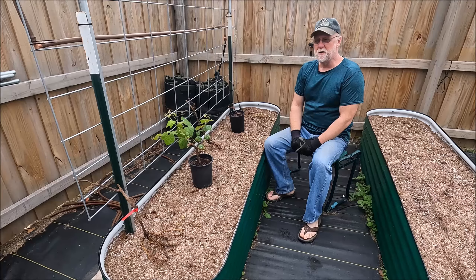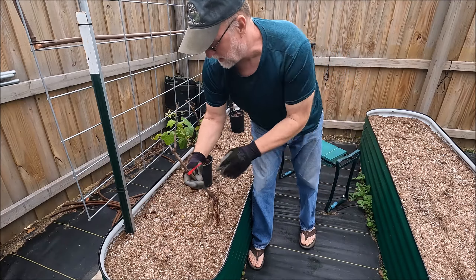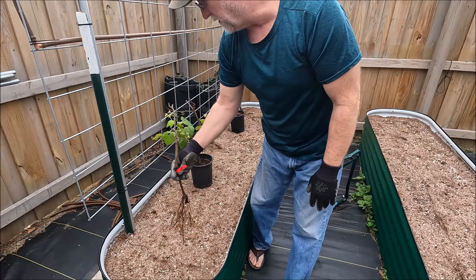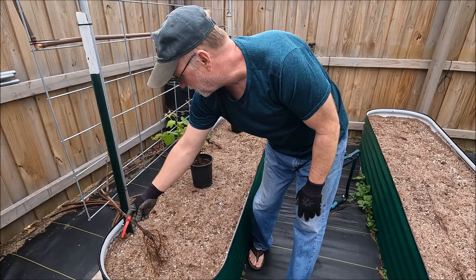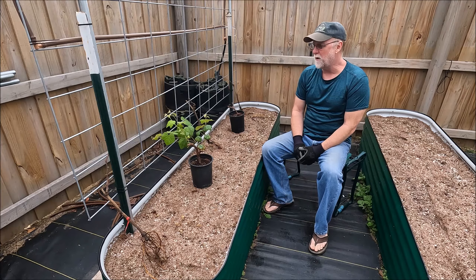Hey everybody, this is Brenton from Central Arkansas. I'm going to plant some grapes. I ordered this variety here — it is called Flame from Simmons Farm. They're a small fruit farm and I've got other plants from them besides grapes, but I'll do those in a different video. I got three of those plants. Flame is a red grape.